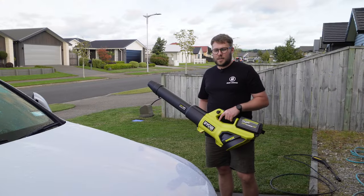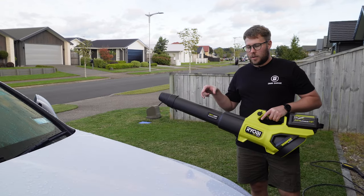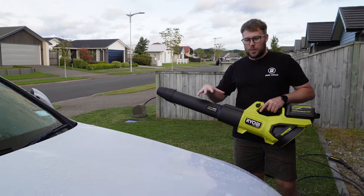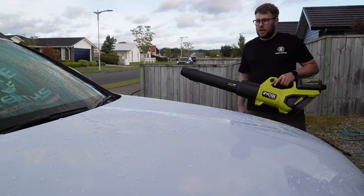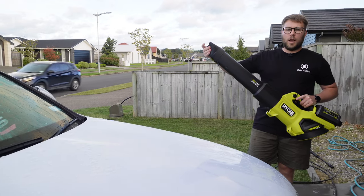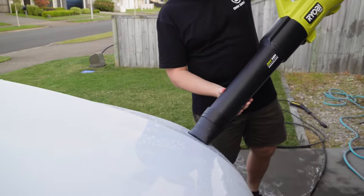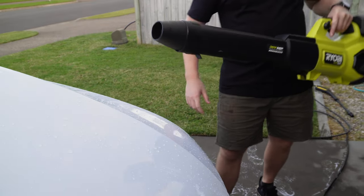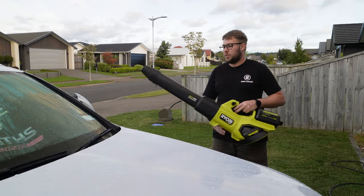Another use case that Omni Garage uses the blower most for is drying off the car. We've washed the car - there's no ceramic coating, no wax, nothing like that - and we can see the water has beaded. We use this a lot to dry off our vehicles. What I really like about this model is the rubber tip, so you can come up nice and close to your panel without causing any damage or scratches.